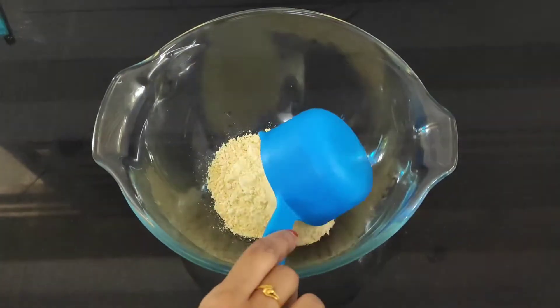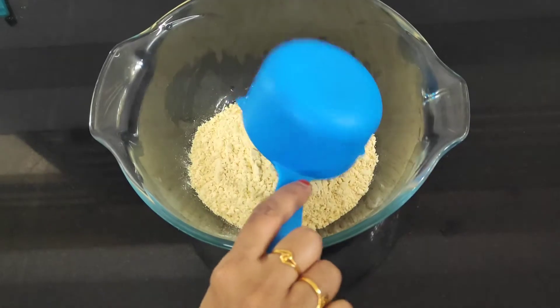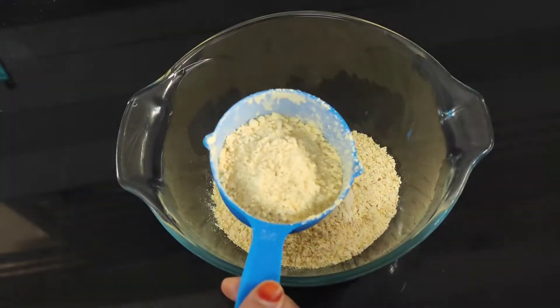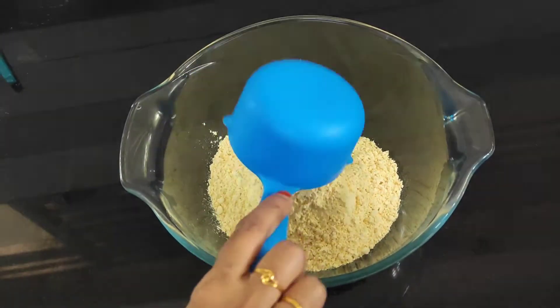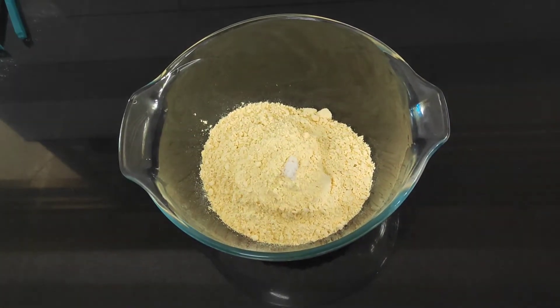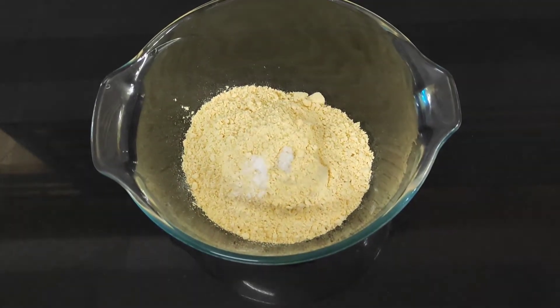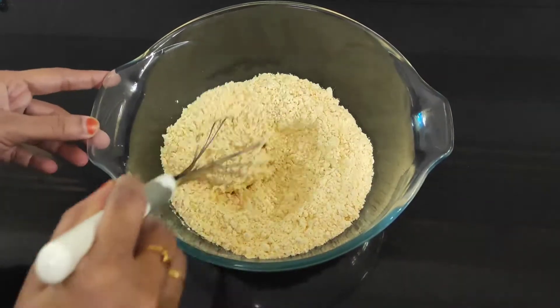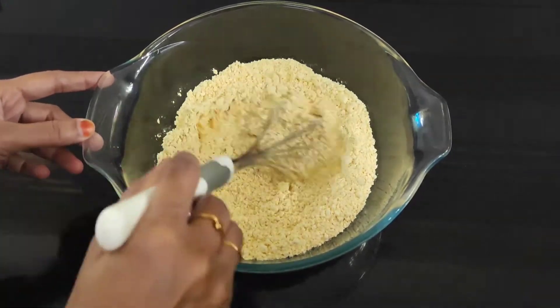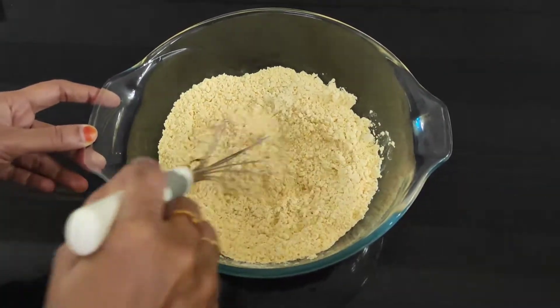Now we have two cups of baking soda. We also have two cups of baking soda. You can use baking soda — the two cups in the bowl will mix in the pan.